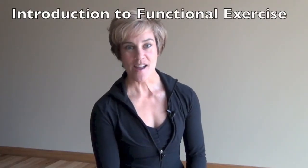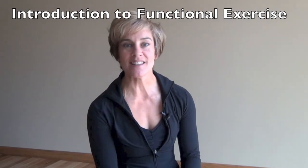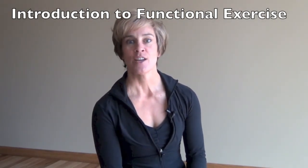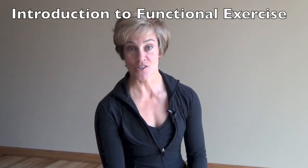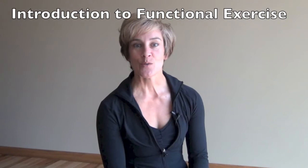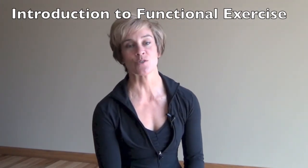Hi, this is Debra. Welcome back, and congratulations if you've made it this far. This is the introduction to the functional exercises. You have already integrated the stretches, breathing techniques, mobility, the deep core functional strength building exercises.